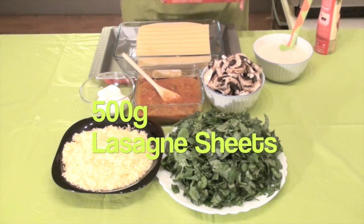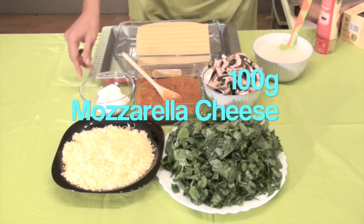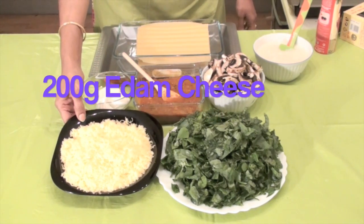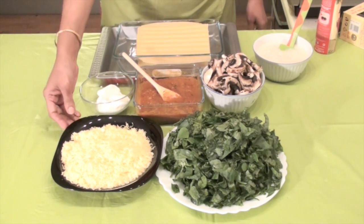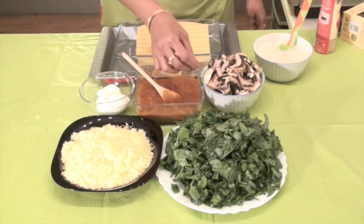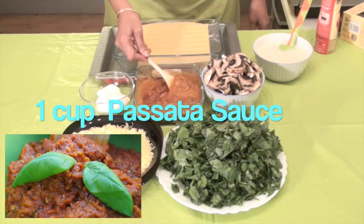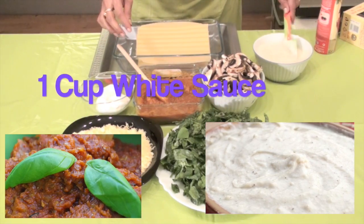500 grams of Lasagna sheets, pre-cooked sheets, 100 grams of mozzarella cheese, 250 grams of block cheese — you can substitute this with parmesan cheese according to your preference — and 1 bunch or 300 grams of spinach leaves, 300 grams of mushroom, 1 cup of passata sauce, 1 cup of vegetable or white sauce.